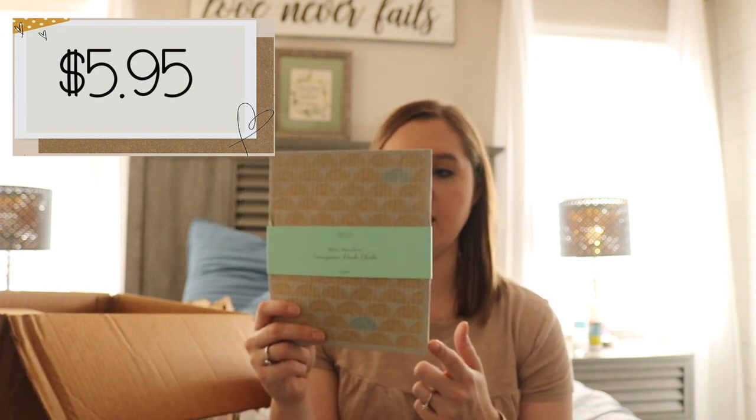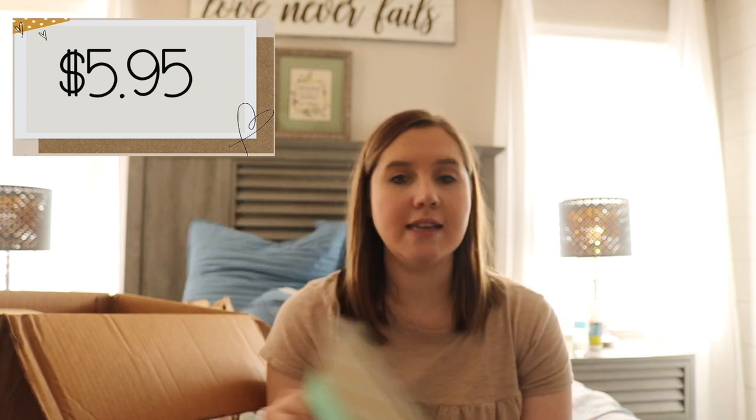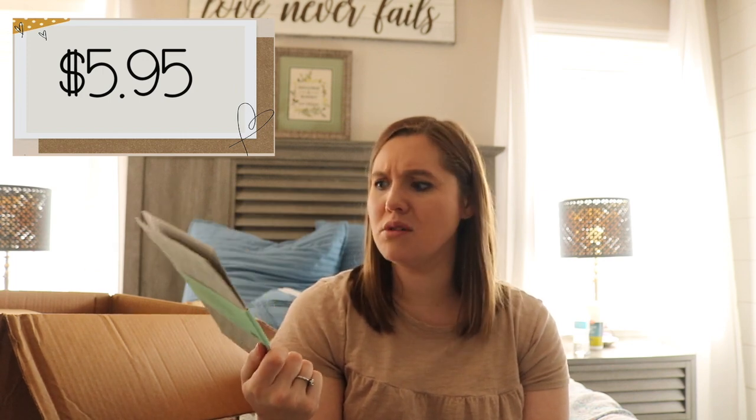The first thing I see in here is these European dishcloths. I did a lot of research before ordering from Grove and one of the things I heard over and over again were these. They're basically like reusable paper towels. I realized I use too many paper towels, so this will be a little better for the environment. When you've used one you can throw it in the dishwasher to clean it and it's like brand new. I plan on adding some to each order so I always have some in stock.